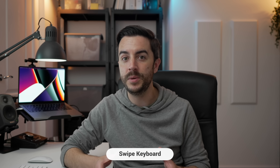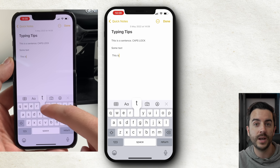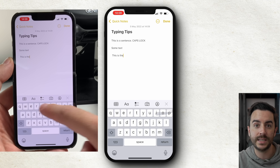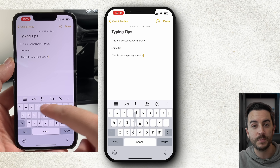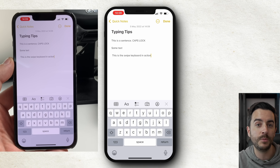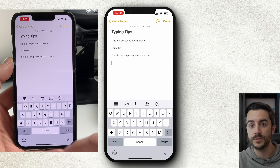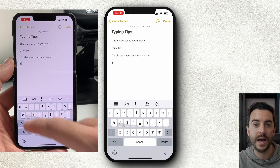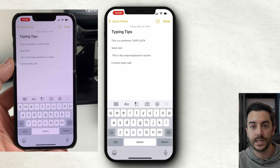Your phone has a swipe keyboard built in as an alternative to tapping each letter. It takes a tiny bit of practice, but it's surprisingly accurate. You start by gently pressing down on your starting letter, then without lifting your thumb or finger, swipe to each follow-up letter to make up your word. Your iPhone figures out the word by the movement between the letters. When you lift your finger at the end of a word, the phone recognises that as a space, so you can get straight on with swiping the next word. This is really useful combined with the one-handed keyboard, especially on public transport where you might only have one hand available.